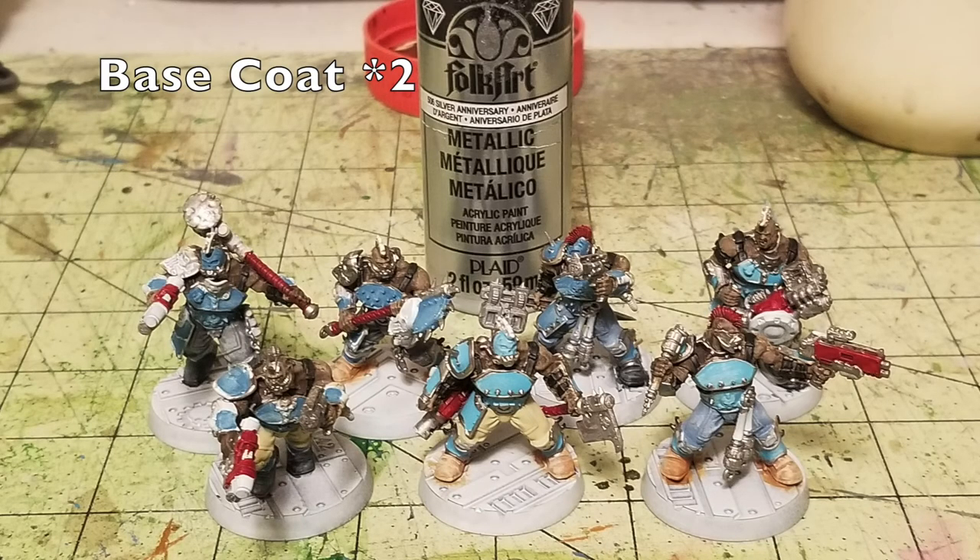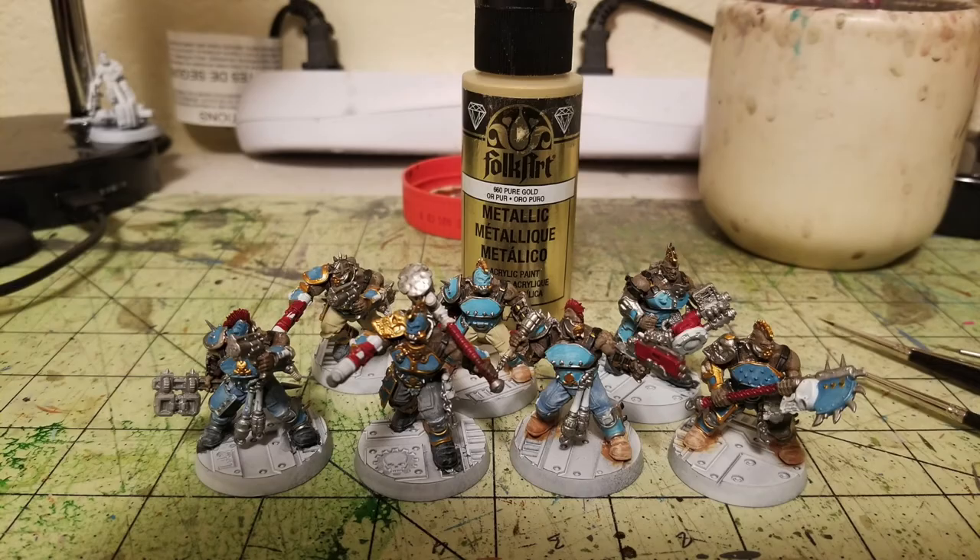For this next step I paint all the metallic pieces. I picked out everything that should be silver with Anniversary Silver by Folk Art. Traditionally I use Gunmetal Gray, but because these guys have such a vibrant paint job I wanted a brighter effect — like these Goliaths actually take care of their weapons. Two thin layers of Anniversary Silver on the chest plate rims, spikes, armor panels, weapon parts, and gas masks — anything I want silver.